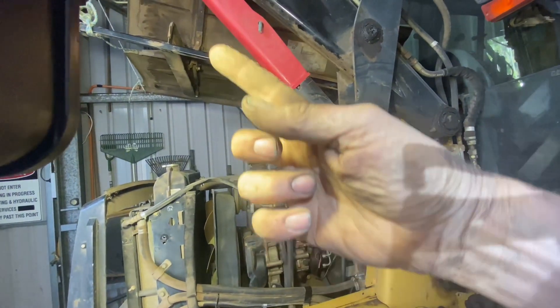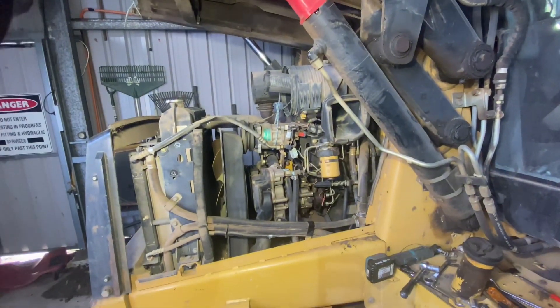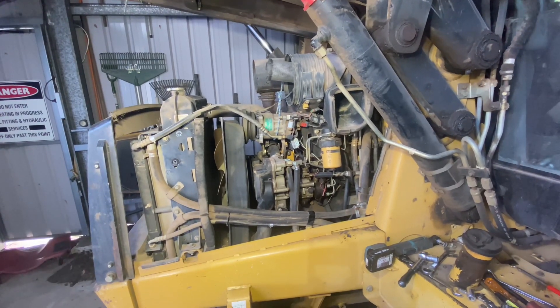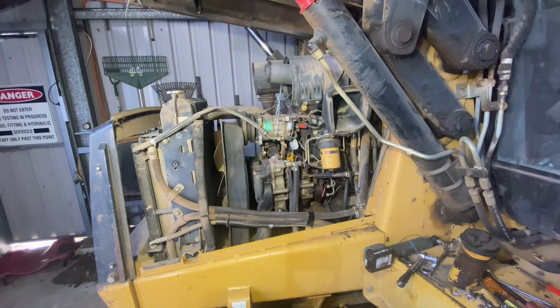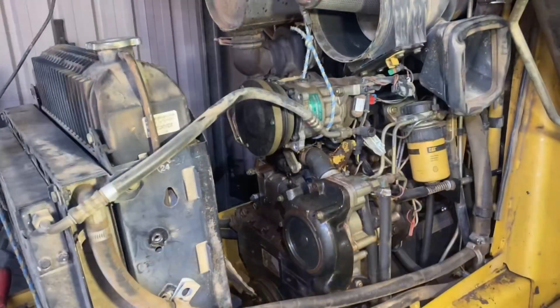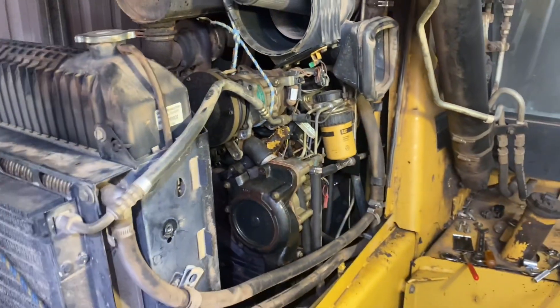I've had to shift the bonnet, which is up there - undo that and lift it up because I think the fan will have to go upwards. Doing a bit of an update now - the radiator is all undone and I'm going around to this side.